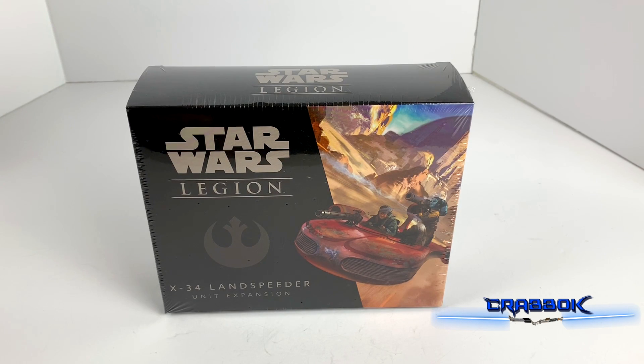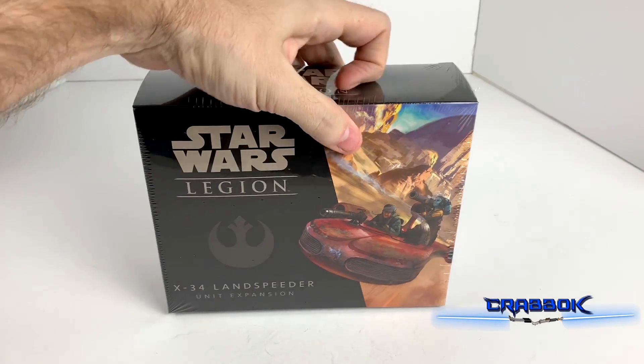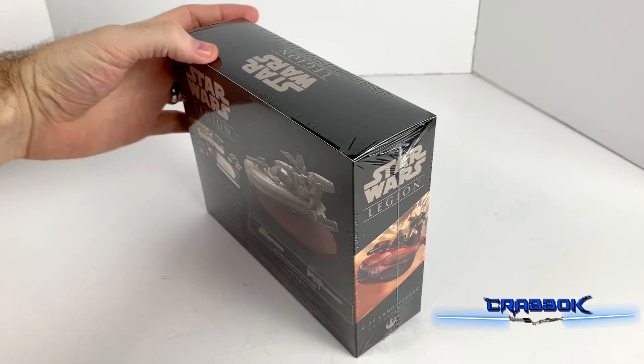Hello there! What's going on everyone? Today we're coming to you with the X-34 Landspeeder Unit Expansion for Star Wars Legion. We got this at Star Wars Celebration and we're going to take a look at it.